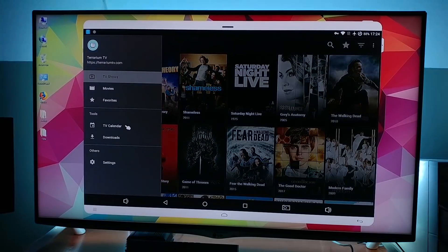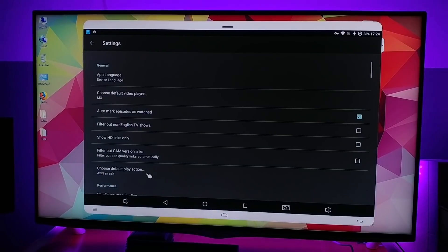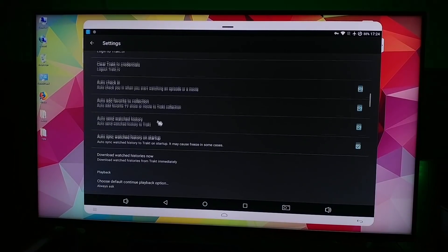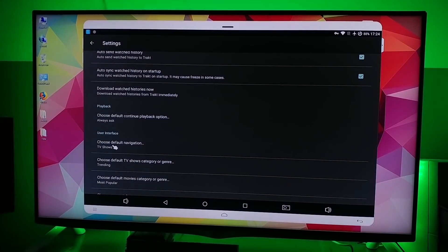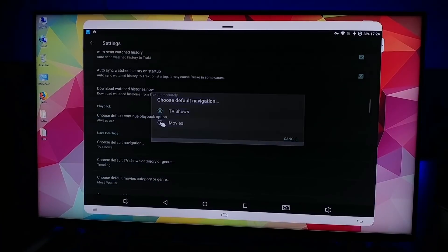TV series — we want to put movies on there, so just go to Settings and under the interface, go to TV shows and let's put movies. Just like that.